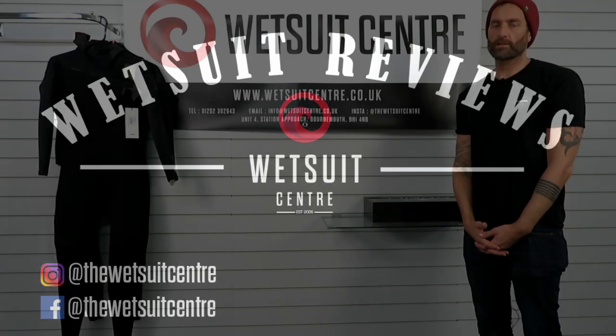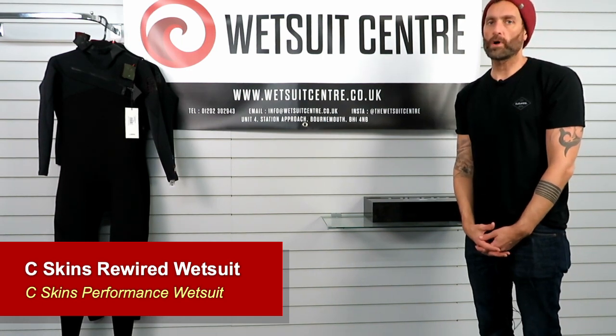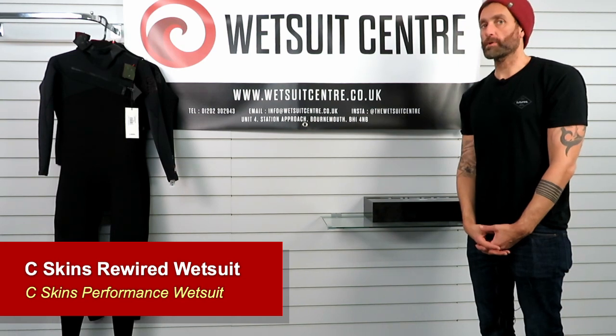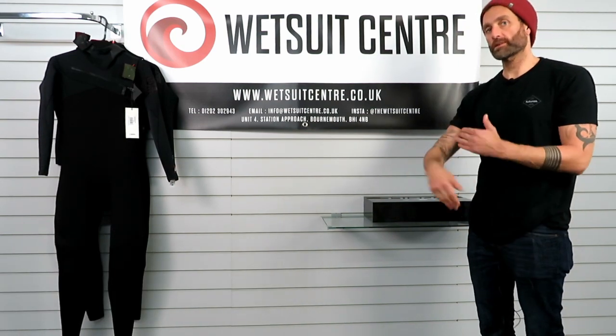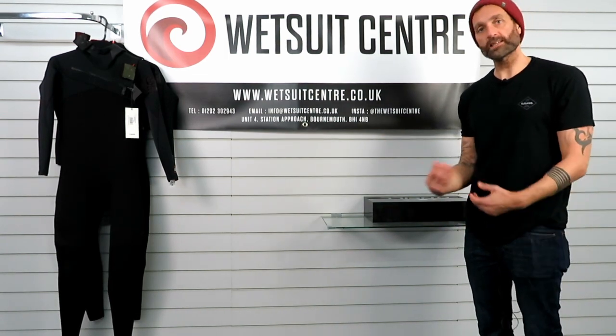Hi there, Geoff here from the Wetsuit Centre talking to you today about the C-Skins Rewired wetsuit for winter 2020 into 2021. It'll pretty much be the same suit as it was for summer, so it'll probably carry through until next year as well. Basically the Rewired — when we say seasons, it refers to the thickness of the wetsuit.